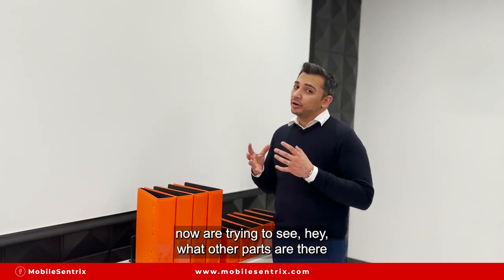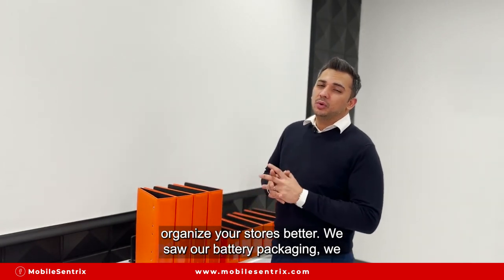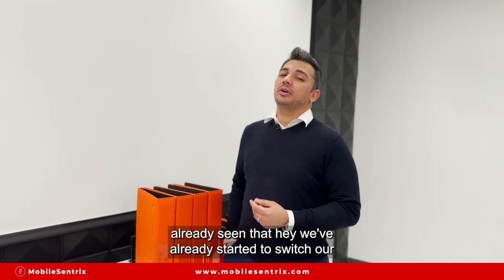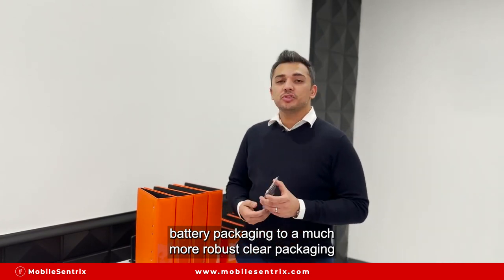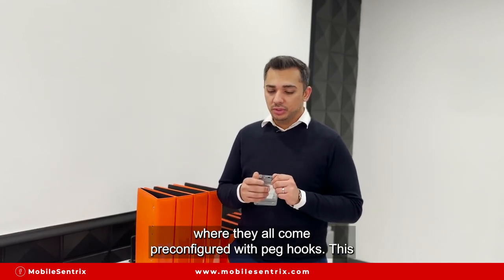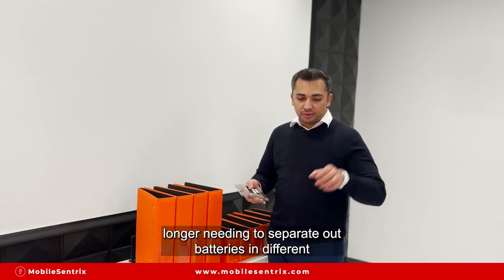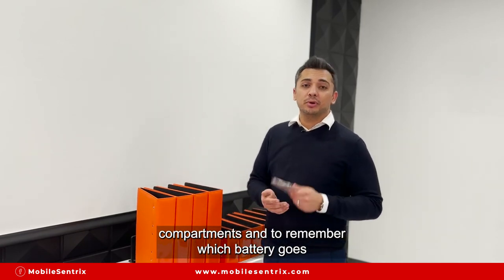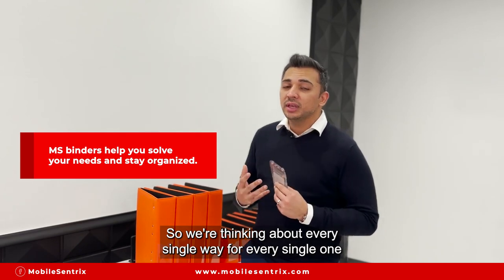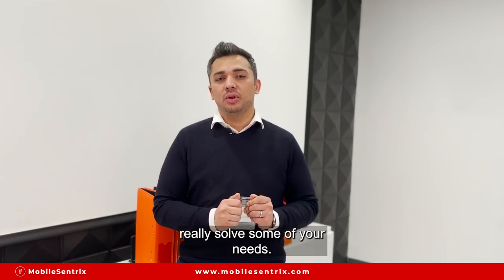At MobileCentrix, we're also looking at what other parts we can help you organize better. We looked at our battery packaging and didn't like it. As most shop owners may have already seen, we've started moving battery packaging to a much more role-ready, blister clear packaging where they all come pre-configured with peg hooks. This allows shops to keep batteries stored in a binder — no longer needing to separate batteries into different compartments. You can label the batteries with whatever specs you like. We're thinking about every possible way to help solve your needs.